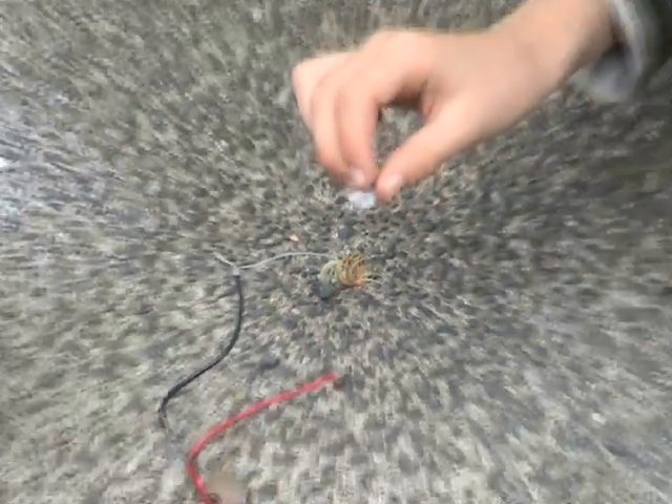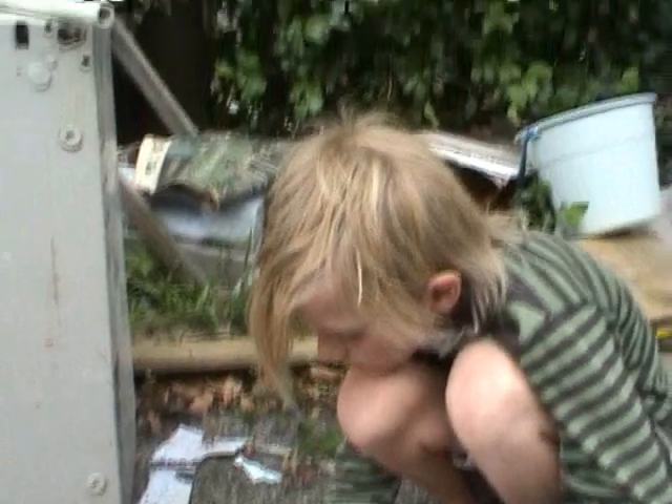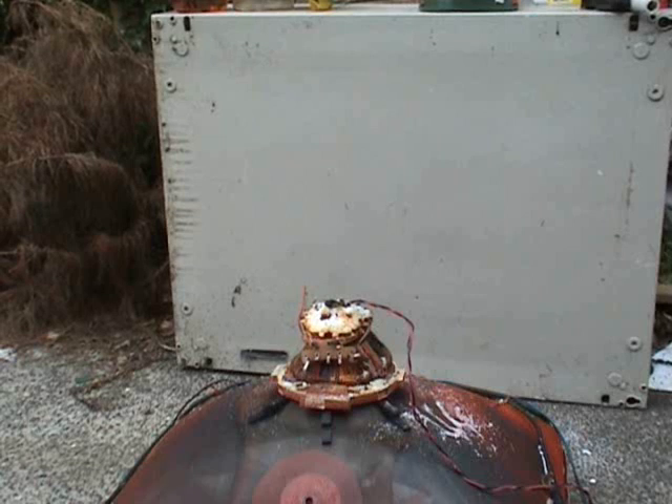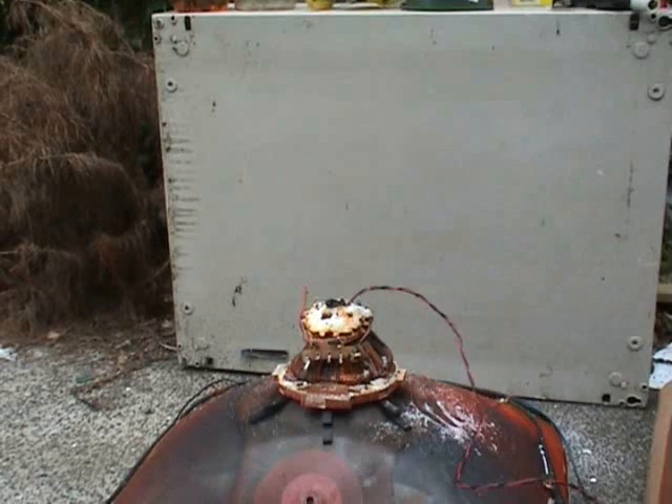I've got my young apprentice here helping. Don't touch it, Jacob. You're the apprentice, don't touch it. The camera is rolling. Filament in the unit. Tent number 2.